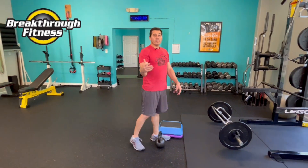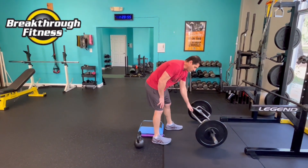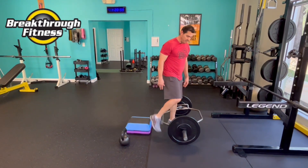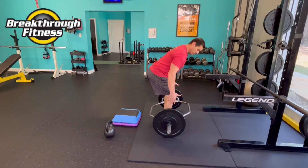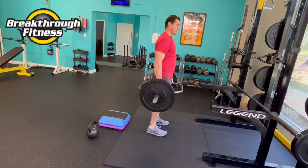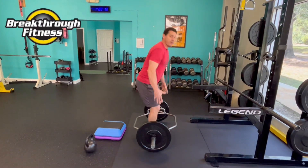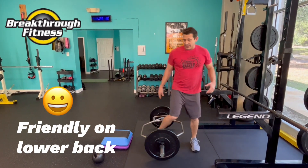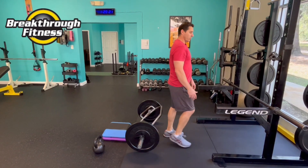We want to progress to different implements and tools. We can use a barbell. We can also use what we call a trap bar or hex bar — named for its shape — where you're standing inside of it. The weight is distributed on the outside and you grab those handles using the same pattern. It's very friendly on the lower back, as opposed to a barbell that can have a tendency to pitch you forward.